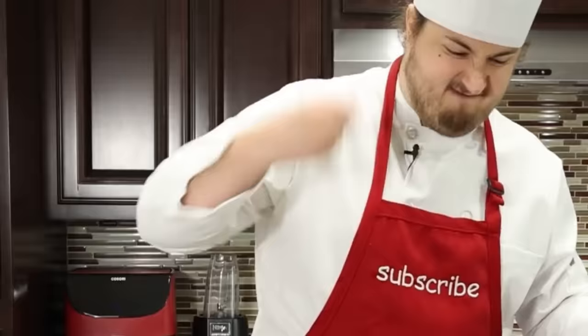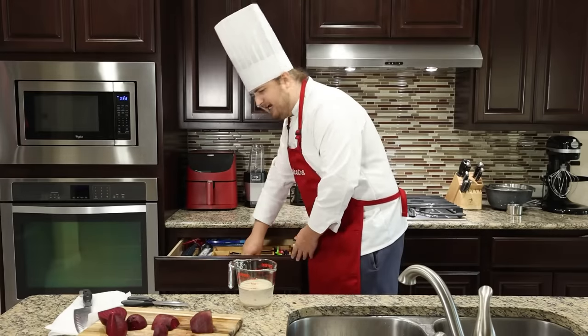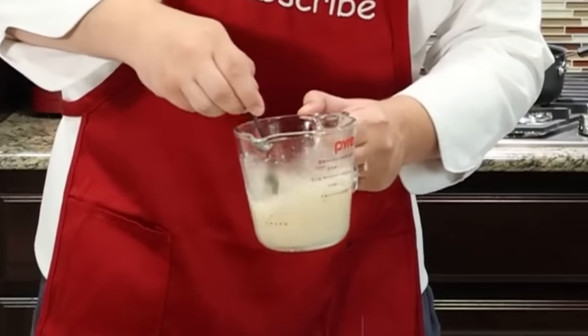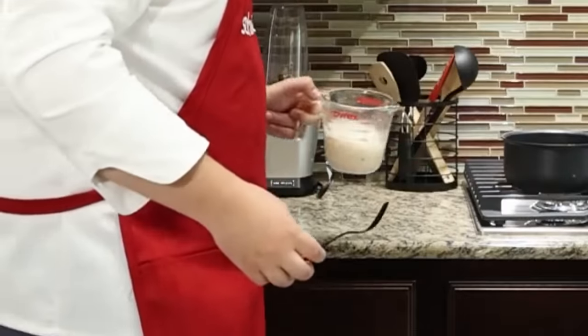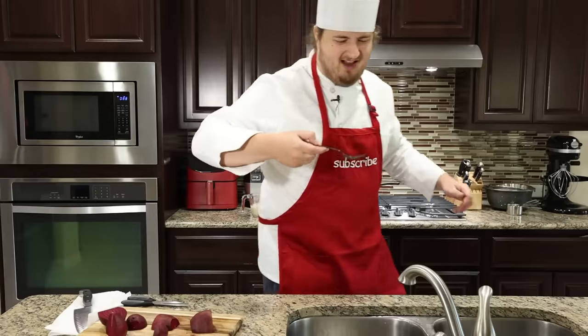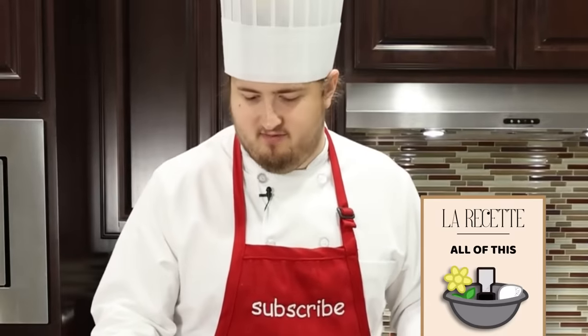Dump this in here. I've got to stir this — it's supposed to get bubbly. I don't own a whisk, so we're using a fork. I don't know how much I'm supposed to stir this, but now we let this sit right here. In 10 minutes, it's supposed to bubble. Can I lick it? Am I going to die if I lick the... Next, I have to get a bowl, and in the bowl I've got to put the flour, salt, and sugar.